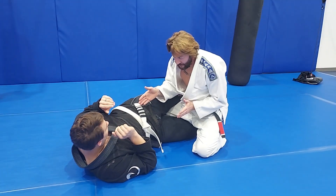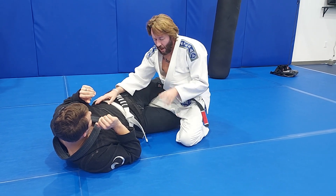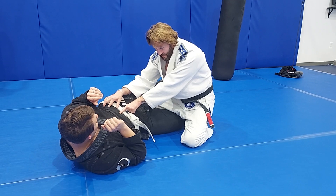We'll start from this kind of position. The hand that's on the hip is actually going to do an underhook. Our other hand is going to find the elbow. My head is going to drop down right into the middle of this belt line.